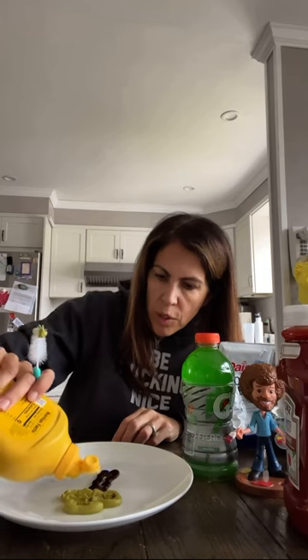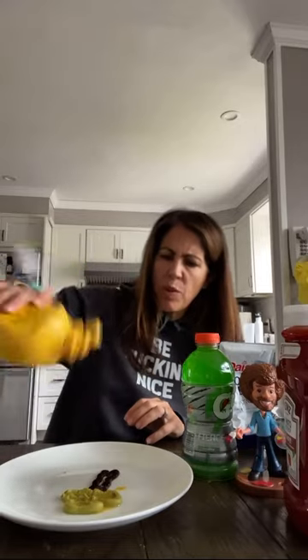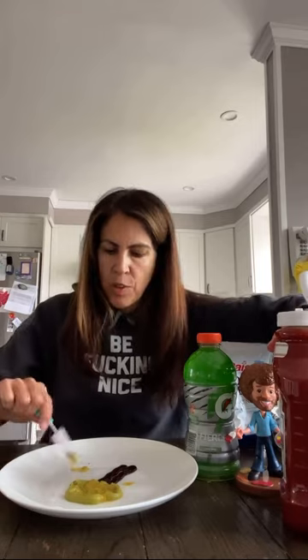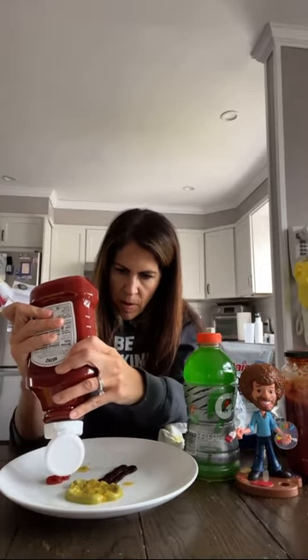Cadmium yellow to the tree. Another squirter. Always remember to shake the mustard. Let's mix it together and add some good highlight. I'm going to add some alizarin crimson to make a beautiful apple tree. There we go. That looks like an apple.